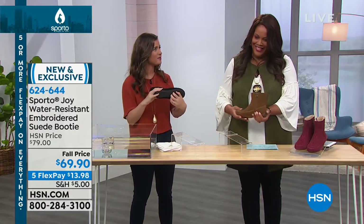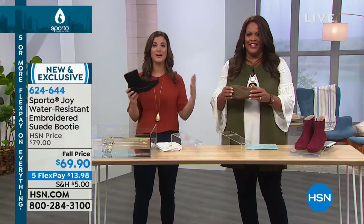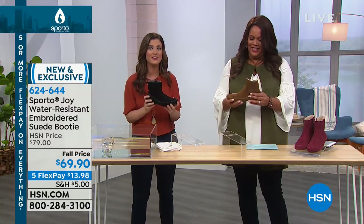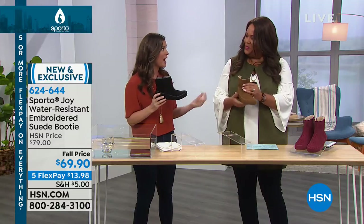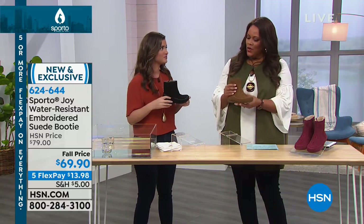You also have that awesome tread on the bottom — this is true grip. You're not slipping and sliding even though you're wearing a moccasin. Even though this is going to feel like you're wearing a slipper, you're not — you're actually able to go and do anything you want to do in this shoe.